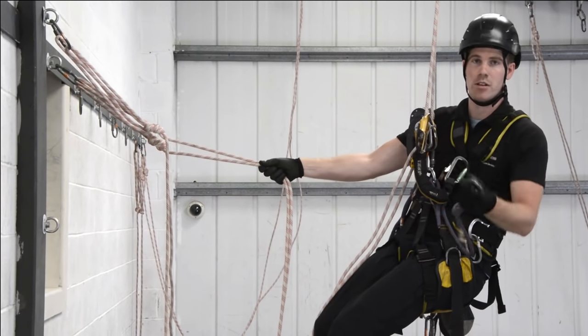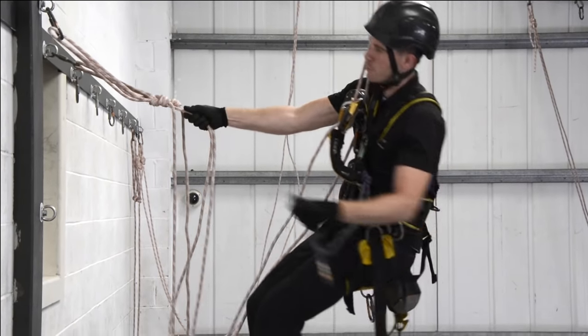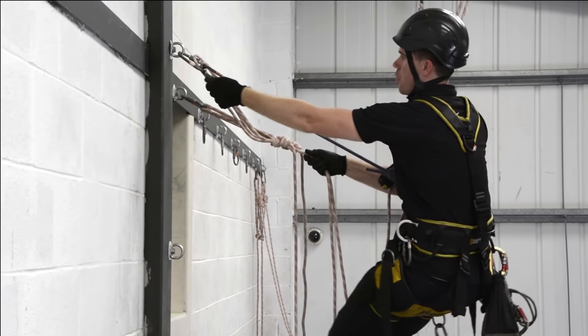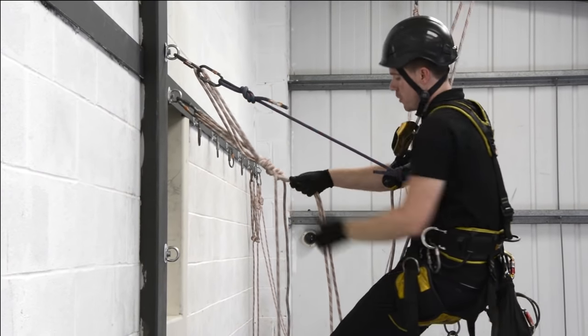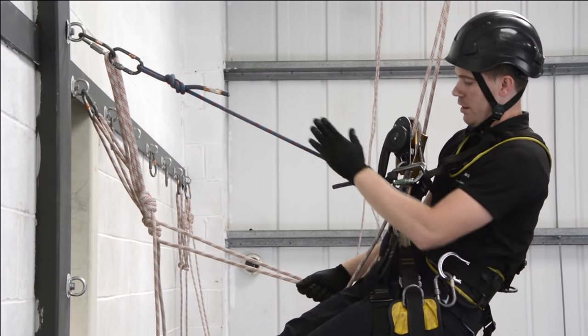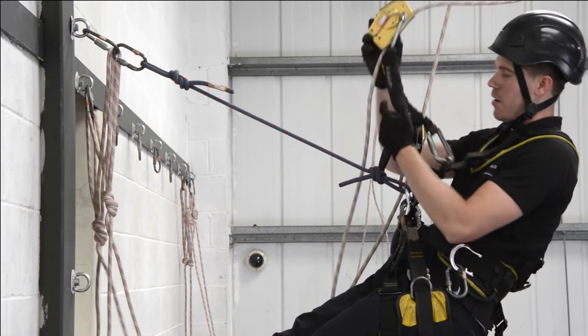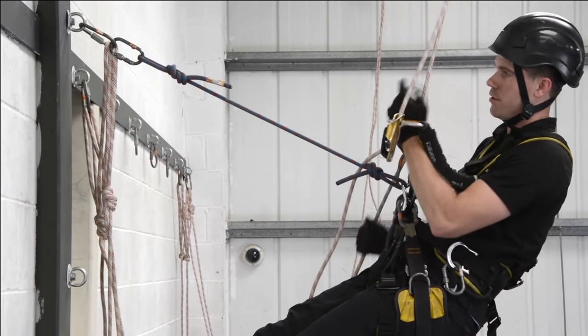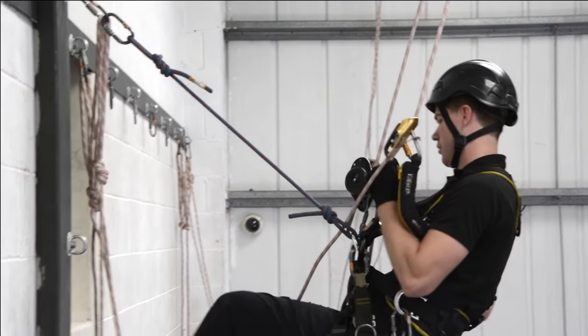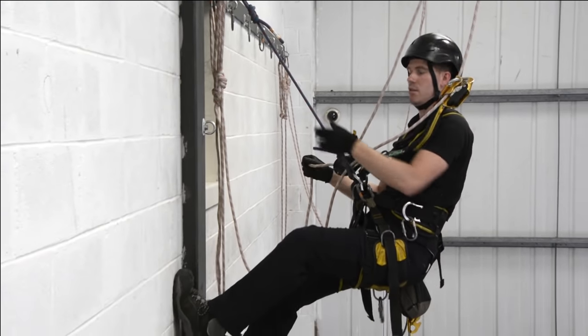For an extra connection we can use one of our cow's tails. Using the loop we can pull ourselves across and connect in. A small re-belay should be easy enough to get ourselves across and get clipped in — that's a third point of attachment. In descent mode, what we want to do is abseil down until our weight is completely transferred onto that lanyard.